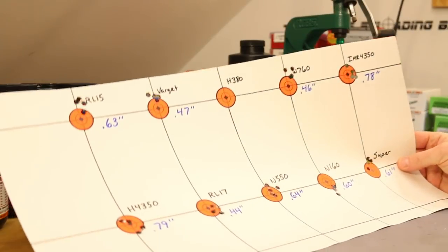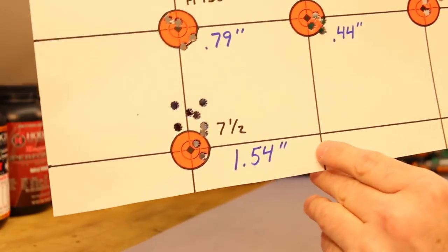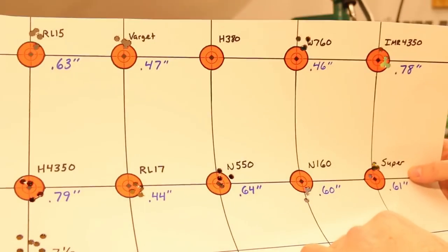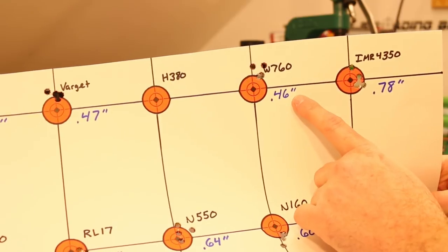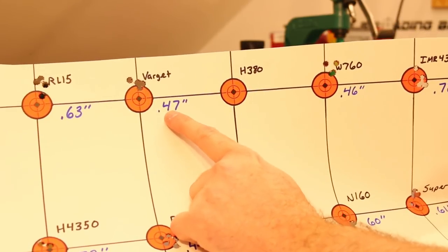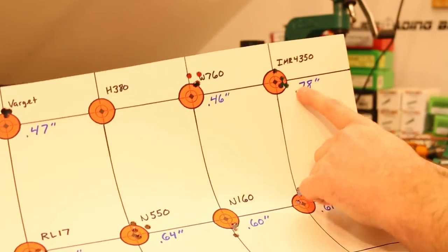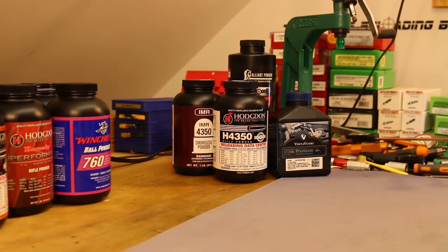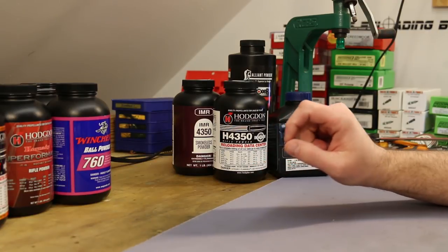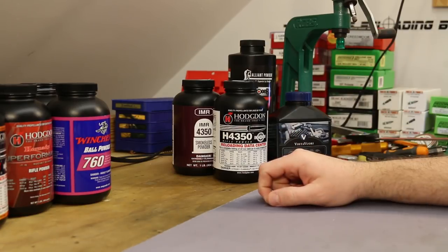Can we take a minute to talk about our accuracy? This was awesome. Even our first group of nine shots with nine random powders still shot into an inch and a half. And then all of our four-shot groups — our best was Reloader 17 at 0.44 inches. Winchester 760 was 0.46 inches and Varget was 0.47. The worst was H4350 at 0.79 and IMR 4350 at 0.78. Absolutely outstanding accuracy with this Hornady bullet. We've seen it from the very moment we started shooting it. It looks to be the perfect match for our Thompson Center Compass.